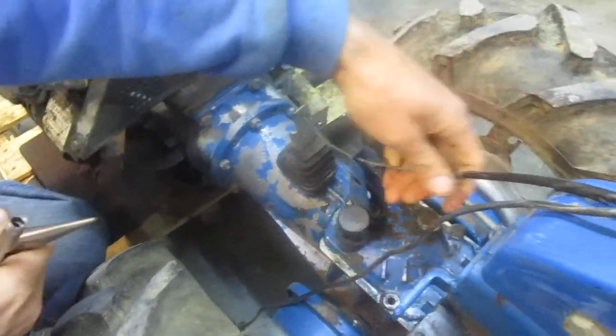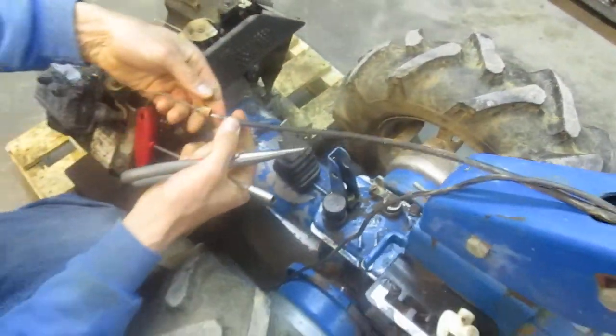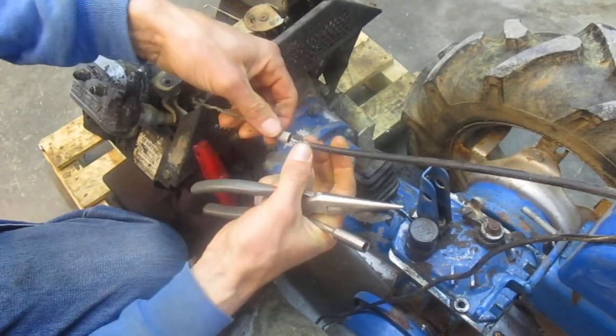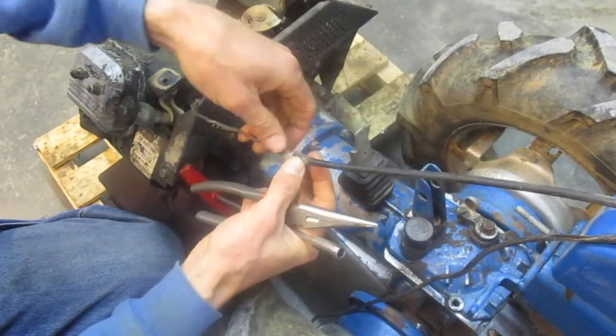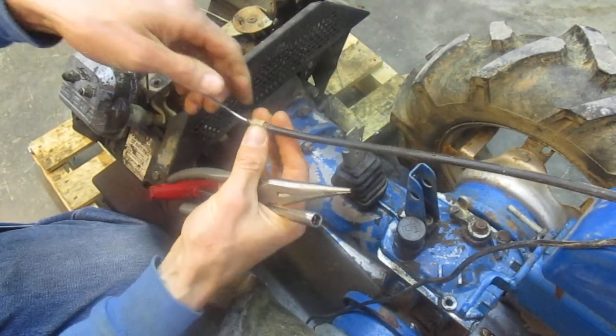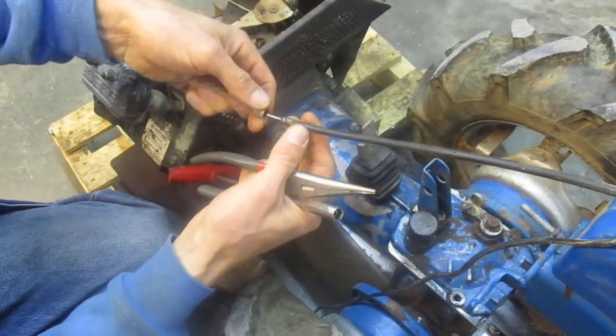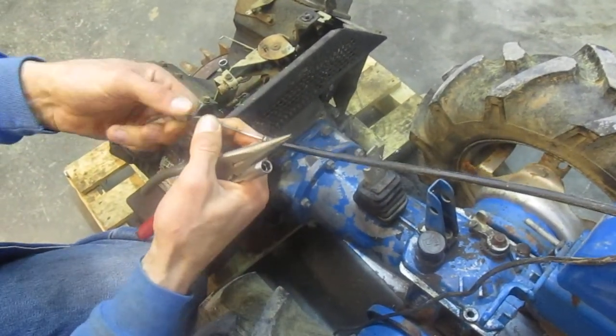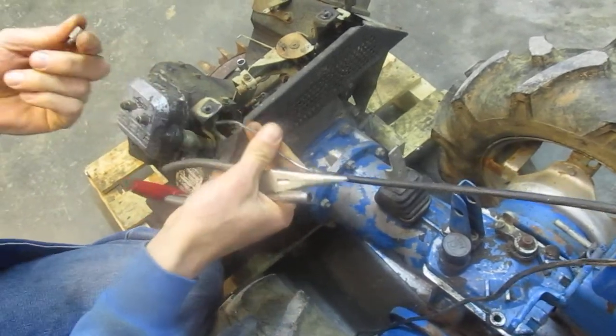We'll thread the cable back out of here. On the end of this, there is a little cable sleeve that directs the end of the sheathing into this support. Not all BCS cables have this sleeve — it just depends on the model. But if it's there, don't throw it away with the cable. It does not come with the new cable; you have to take it off the old one and save it.